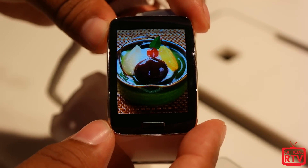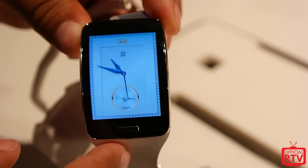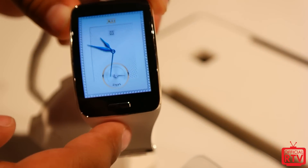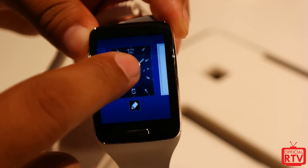That was a quick look at the new Samsung Gear S. Hope you guys enjoyed this video. Make sure to like, comment, and subscribe to the channel for more coverage on mobile and technology.